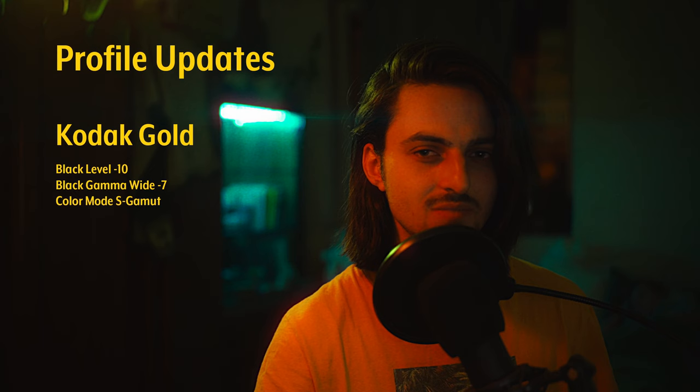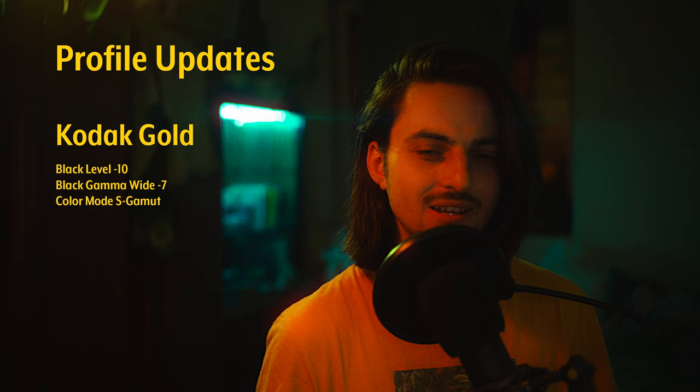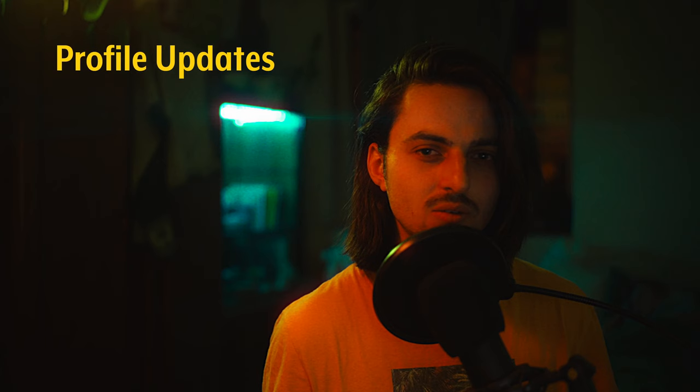The last profile I modified is the Kodak Gold one. I set the black level from 15 to minus 10 because it felt a little too contrasty. The black gamma is set to wide and minus 7. I also changed the color mode from S-Gamut3 to S-Gamut Simple, because S-Gamut3 shifts parts of the yellow spectrum towards magenta and can give weird hues in skin tones, mostly when overexposed. S-Gamut Simple has overall more even yellow tones, which is exactly what I want for Kodak Gold.